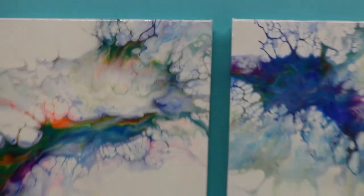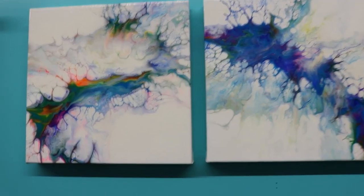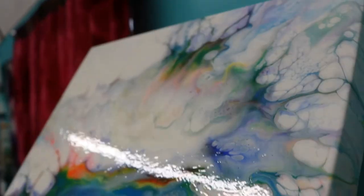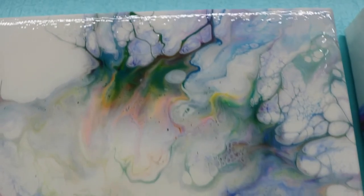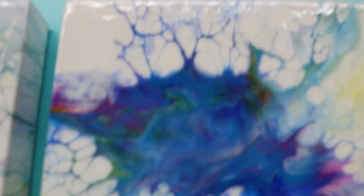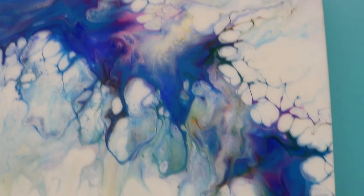Hey guys, it's Angie. I'm back and I put another coat on the rainbow cloud. The finish is unbelievable — love Liquitex. You can see that shine. It's gorgeous, very glossy, very beautiful. There's the cloudiness. I'm glad I did another one to go with it and make it a set.